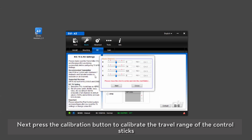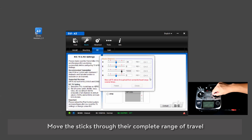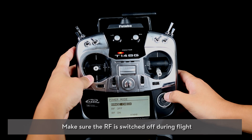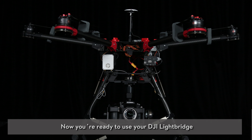Next, press the calibration button to calibrate the travel range of the control sticks. Move the sticks through their complete range of travel. Calibration is complete. Recheck the other settings to ensure you have a safe flight. Make sure the RF is switched off during flight. Now you're ready to use your DJI Lightbridge.